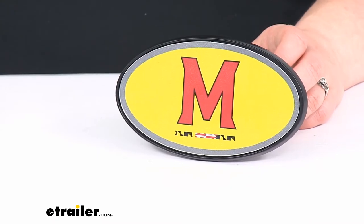That's our quick look at the Maryland Terrapins NCAA trailer hitch receiver cover. I hope this has helped in deciding if this is the right one for you. We do have a lot of other options available here at eTrailer.com along with a whole bunch of other hitch mounted accessories, so check them out. Thanks for watching.